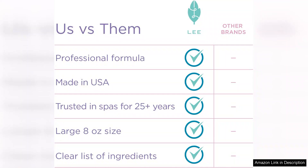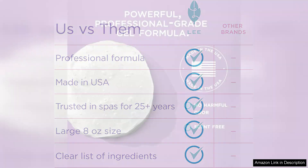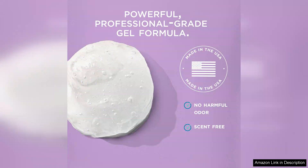After the recommended waiting period, I gently scrubbed my feet with a pumice stone and the results were astonishing. The calluses softened significantly, allowing for effortless removal. I appreciated that it didn't cause any irritation or discomfort, even on sensitive areas. My feet felt remarkably smoother and rejuvenated, as if I had just left a spa treatment.